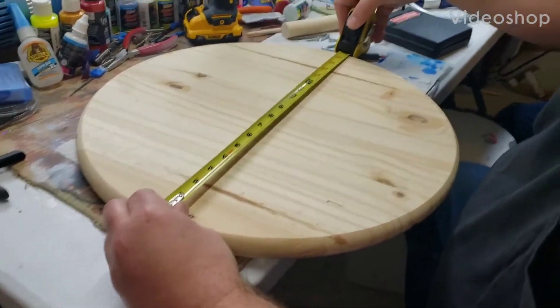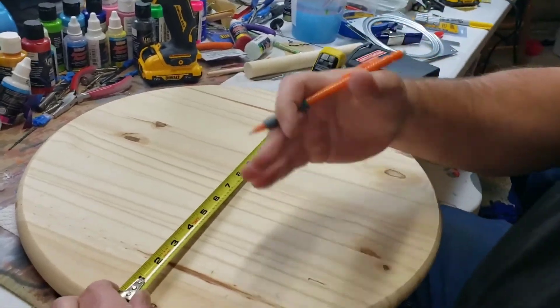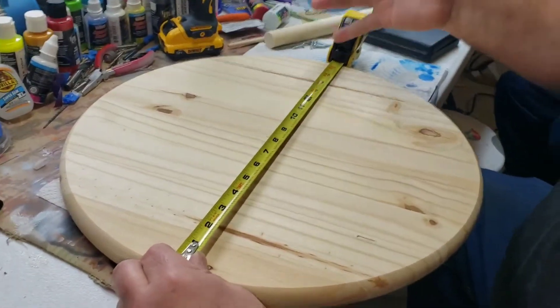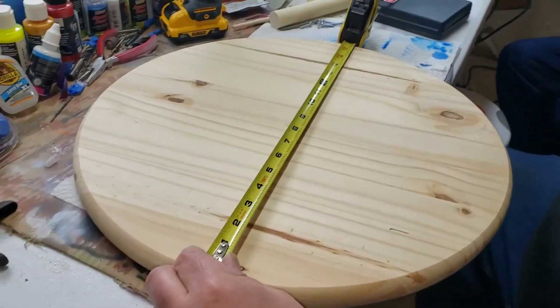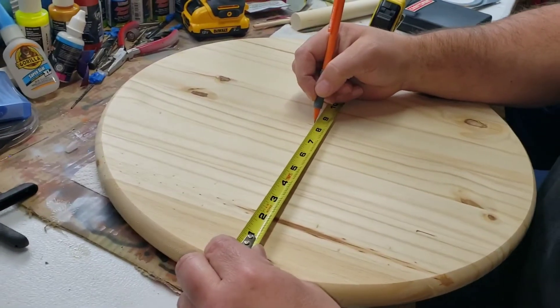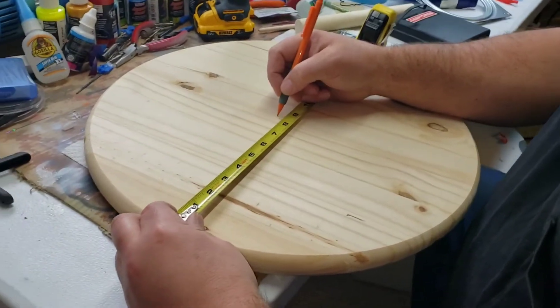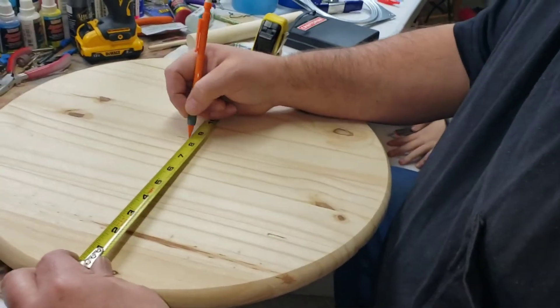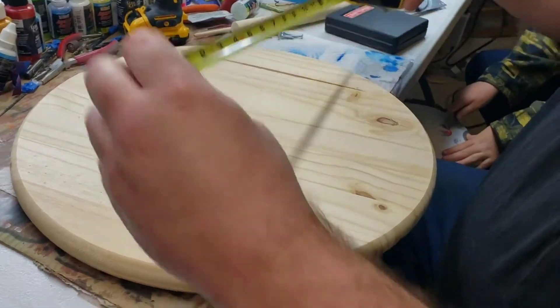What I want to do is find the center of the board. I've measured 16 and a half inches, which is half of 33, so we'll find eight and a quarter. Make sure that's on the edge — eight and a quarter should be right here.